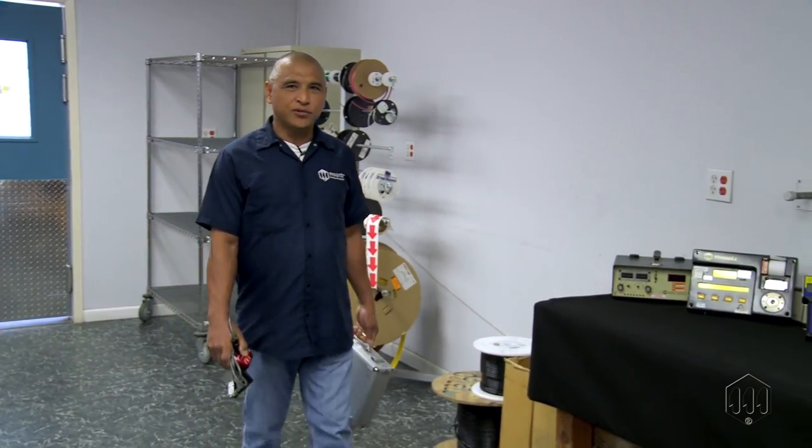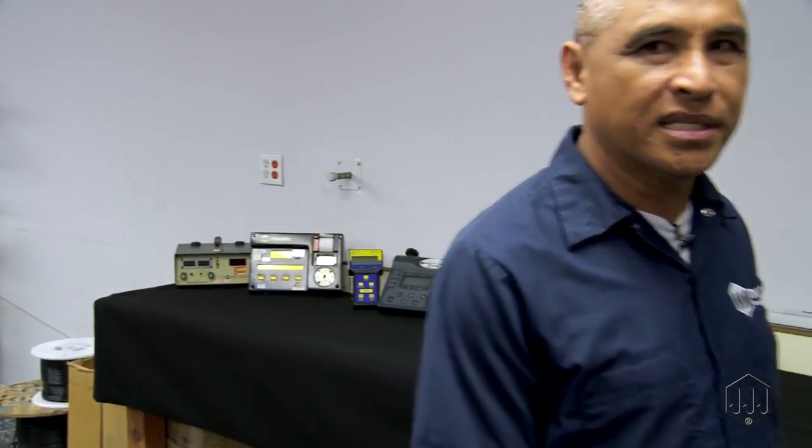Making a safer world through accuracy and precision is the core purpose at Mounts. Throughout nearly 50 years in business, one thing remains unchanged: Mounts, providing global torque tool solutions to the world's marketplace.